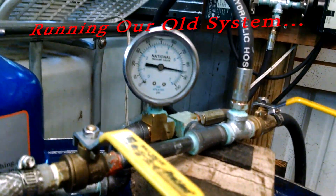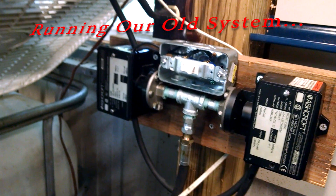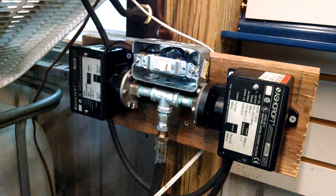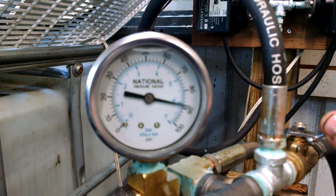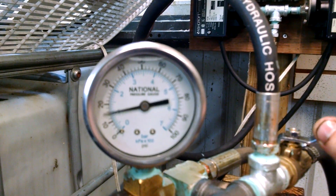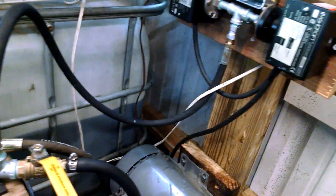The system is up to operating pressure right now with the new switches installed. Anytime pressure drops below 83 psi or rises above 93 psi, the system will completely shut down. That means if the bypass ever plugs up while we're gone, we don't have to worry about a line failing or blowing the centrifuge apart.